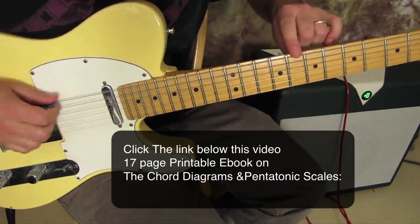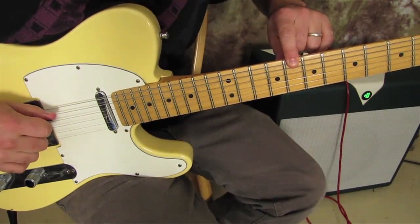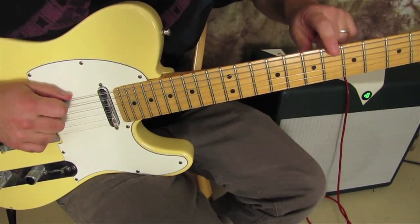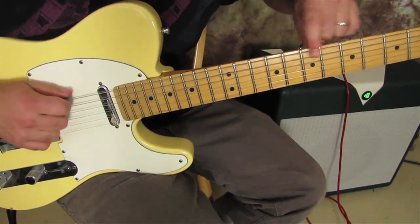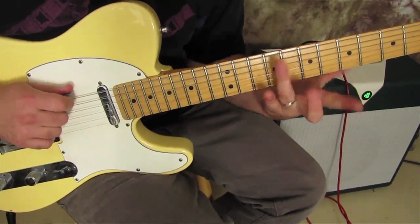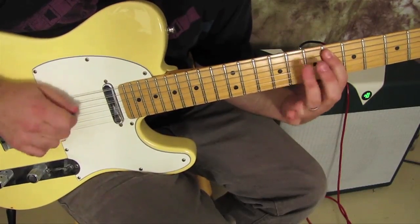First of all, the root is right here on the eighth fret. The extension starts a whole step below — it's not the root, the root's still that, but that note's part of the scale. So we've got the root, and then we've got: six, eight, six, eight — slide.